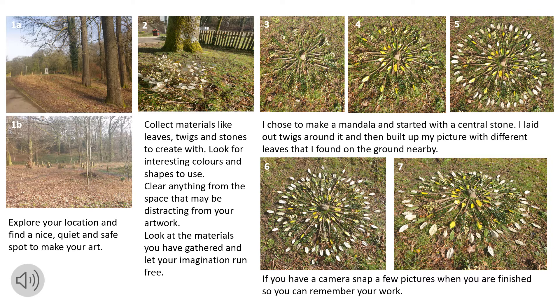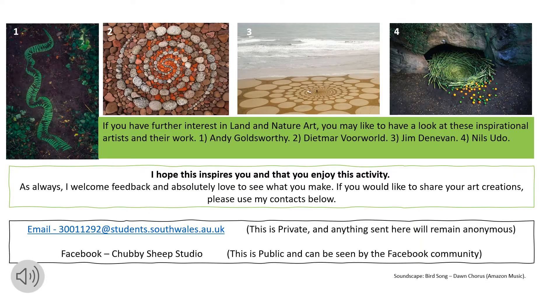If you have a camera, snap a few pictures when you are finished so that you can remember your work. I hope this inspires you and that you enjoy this activity. I welcome feedback and absolutely love to see what you make. If you would like to share your art creations, please use my contact details on the activity sheet.